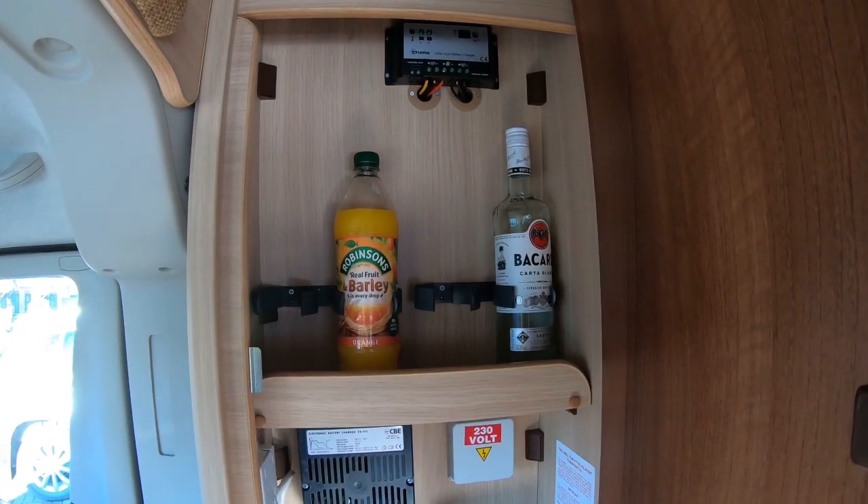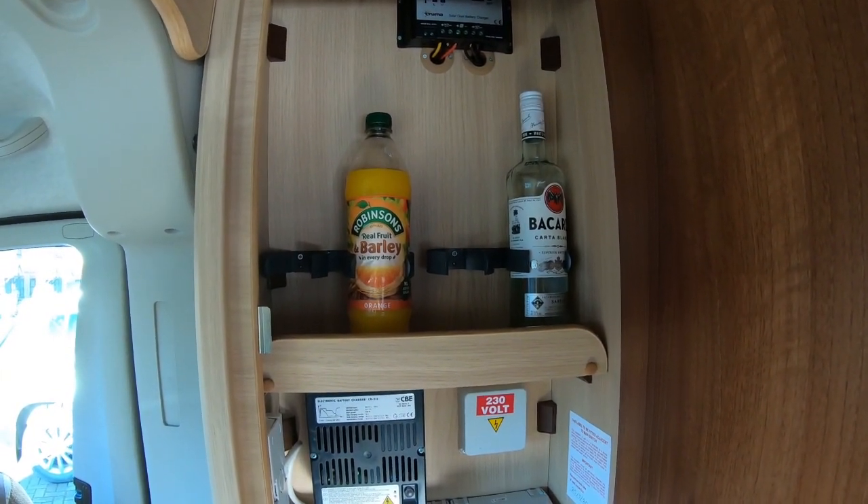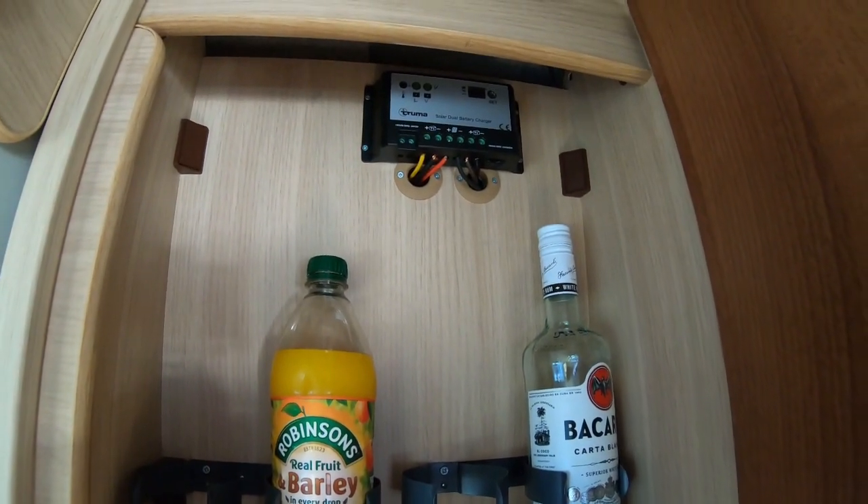Also in there is a good place to put your wine cupboard, and I've also got my solar panel controller up there.